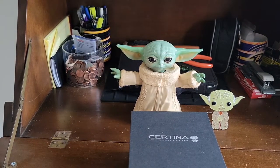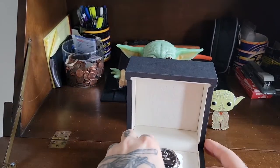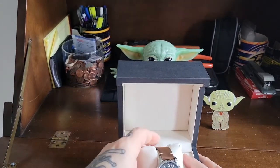Now before we open this and get into it, I do want to say a couple things because he gave me some notes on it. It is the DS Podium — that's the model. It's a driving watch basically, introduced in the 2000s, commemorating Certina's success in Formula One racing. So it's essentially a racing watch.